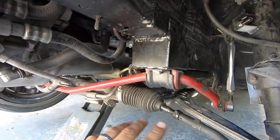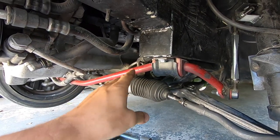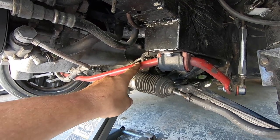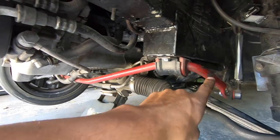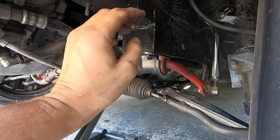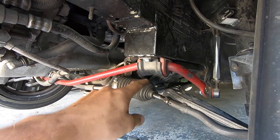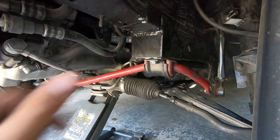One thing worth noting: the reason I made custom sway bar brackets is that with the S54's rear-sump pan, you cannot run a standard E30-mounted sway bar — the E30 mounts to the back of the subframe but the pan is in the way. So the sway bar has to be flipped and moved to the front of the subframe.